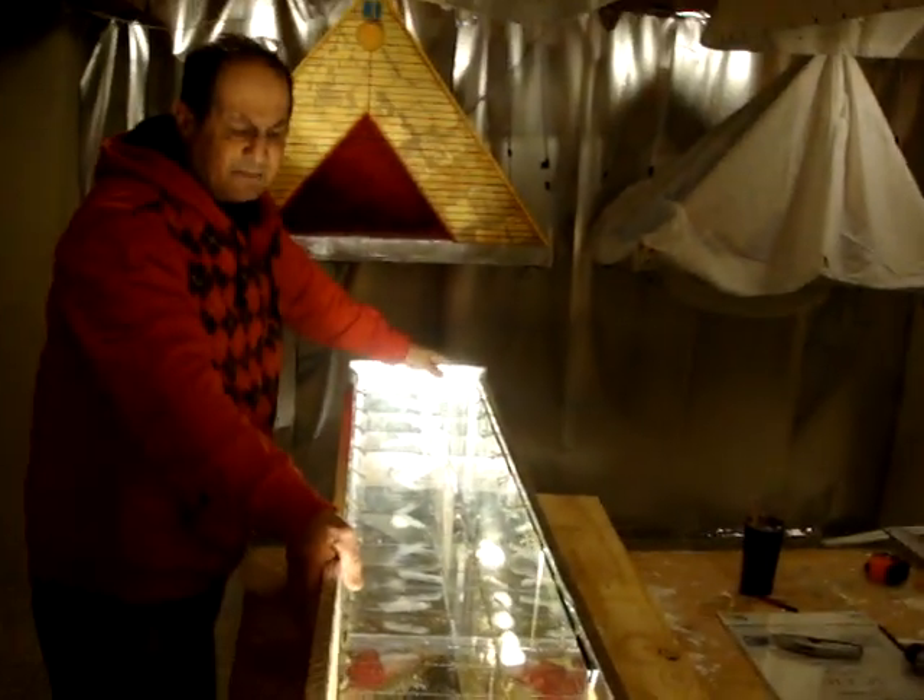You can see the layers: one, two, three, four — we're more than halfway done with this model, and we'll be done pretty soon with it.